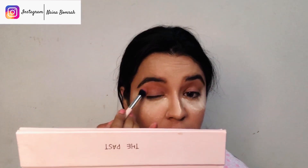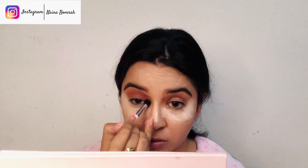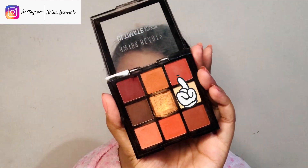I'll be using Swiss Beauty's 9 Color Eyeshadow Palette — all details and links are in the description. First, I'll put a base with a light color. Please remember, you have to have a lot of patience with your eyeshadows — it's very important to blend properly. Next, I'll take a slightly darker color than my base and set it as my crease color.